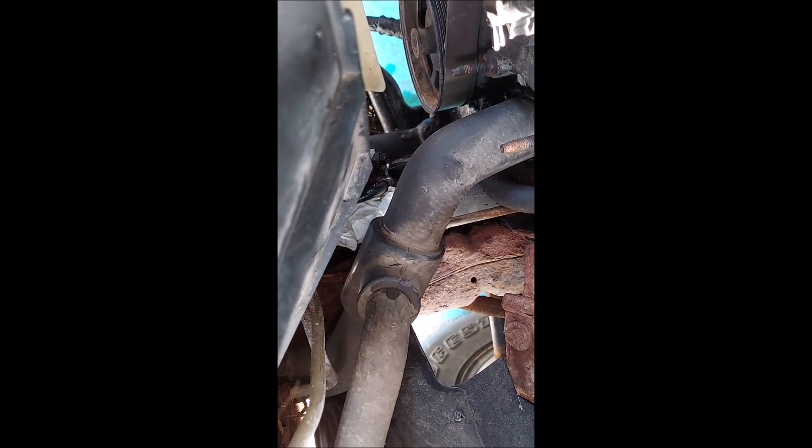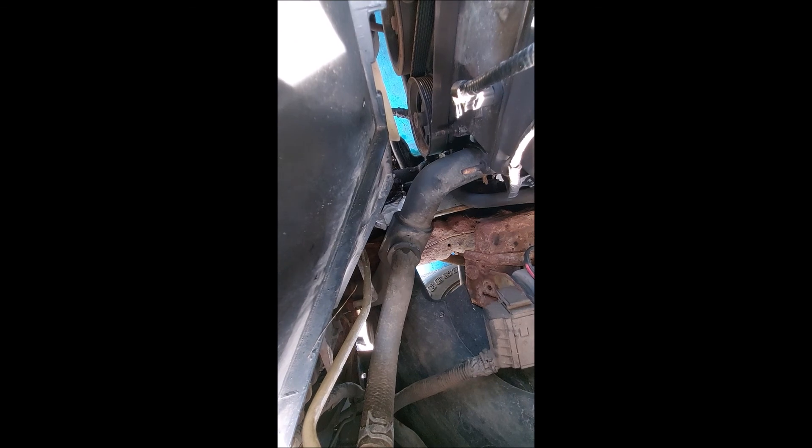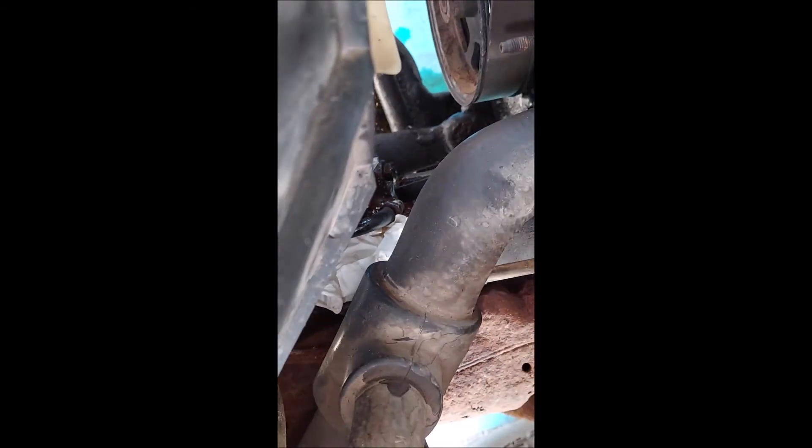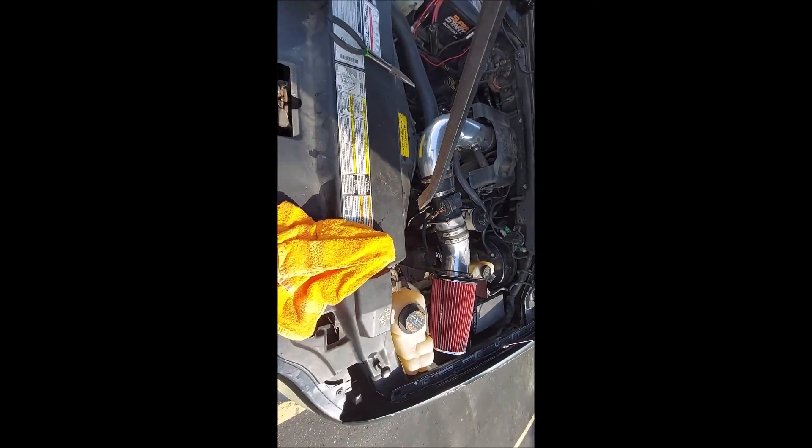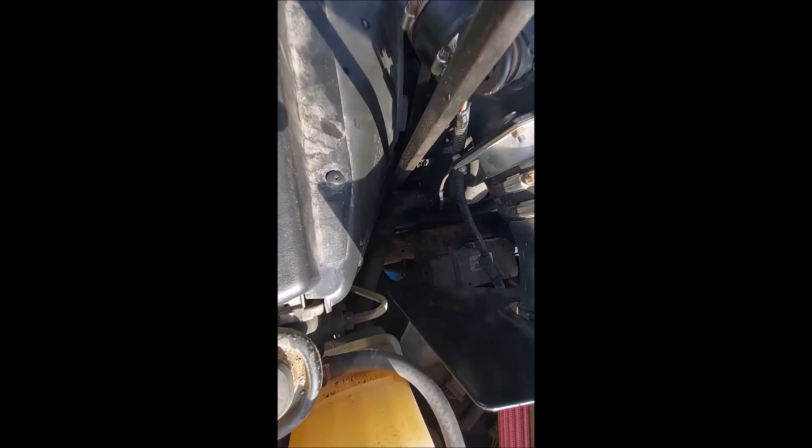That line right there connects into the steering box. I have it out of the hole — it's down in there behind the radiator hose. If you see that line, you gotta move it. I use this pry bar to push the hose out of the way.